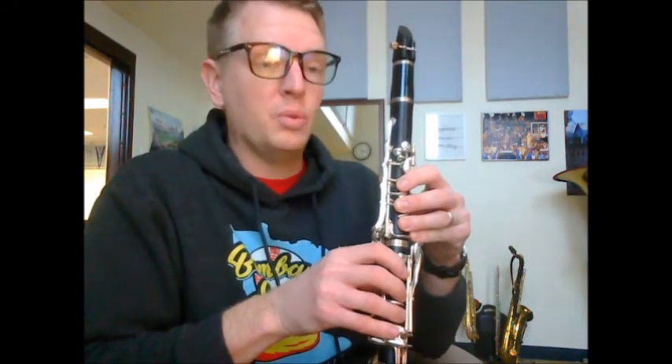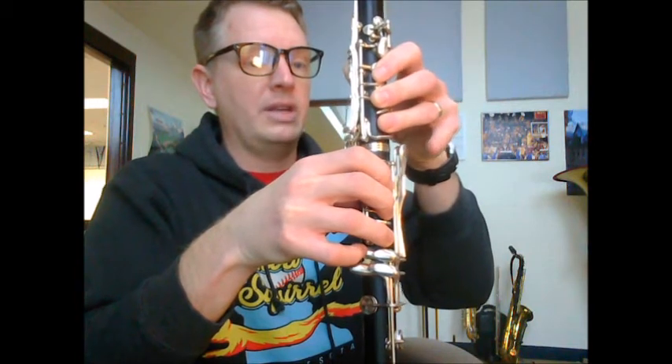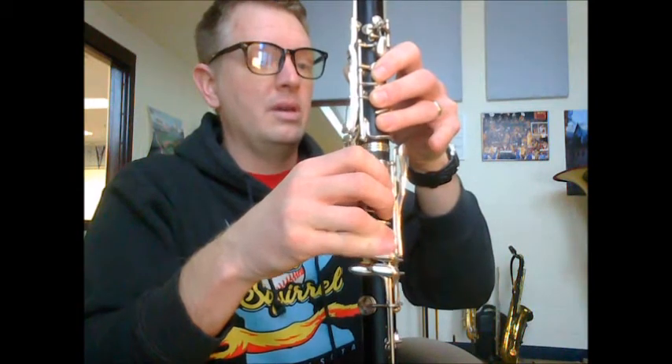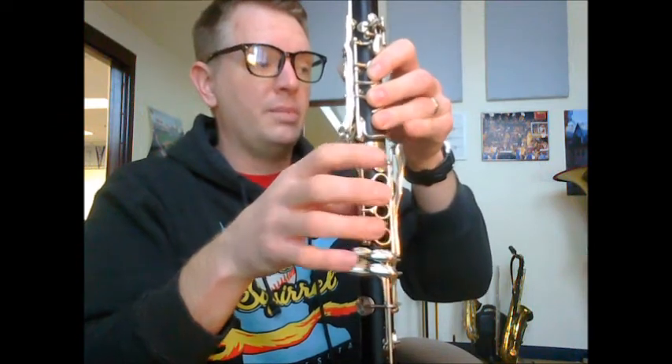Measure 34: C sharp. And then you're going to do a right-to-left switch. You're going to start with the right hand F sharp before going to the left hand F sharp. You're going to start the note playing here, and then after you start articulating it, swap over to the left hand, because the next note is going to be right here: G sharp or A flat. In measure 34 you're doing C sharp here.